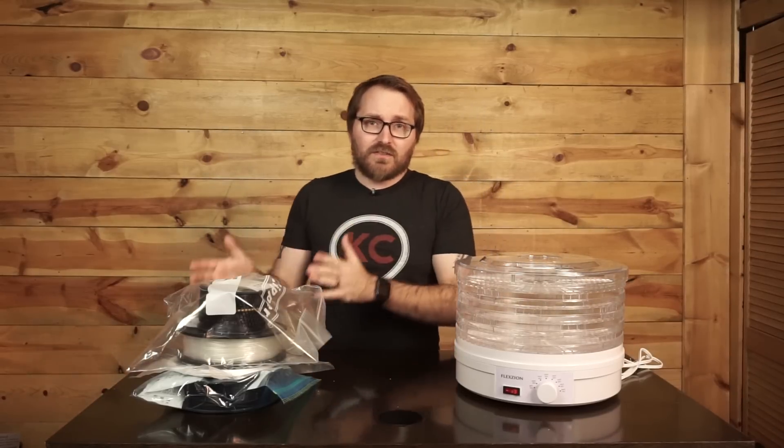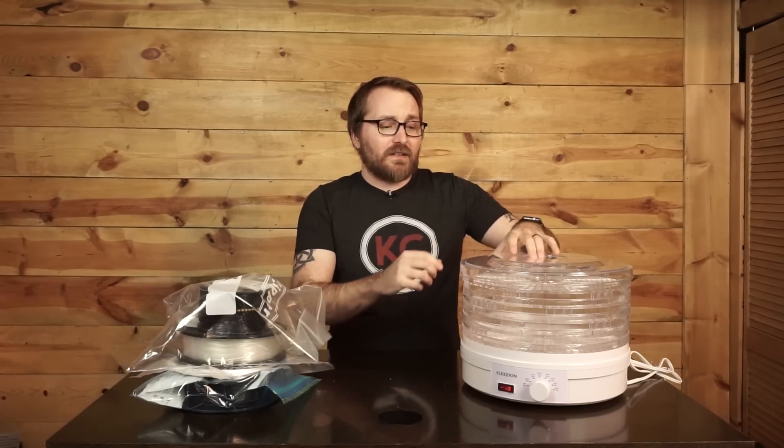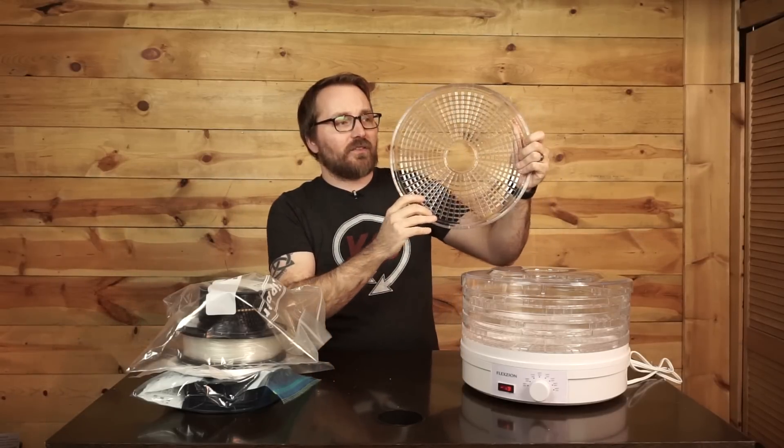Here is my solution. This might look pretty familiar to those of you who have seen the PrintDry system. That's because it pretty much is the PrintDry system. If you look at this Flex Xeon food dehydrator next to the PrintDry, if you remove the top part and just look at the bases, they're pretty much the same thing - the switch is in the same spot and the temperature control knob is in the same spot. The one big difference is it doesn't have the two giant cavities for the filament rolls to fit in.